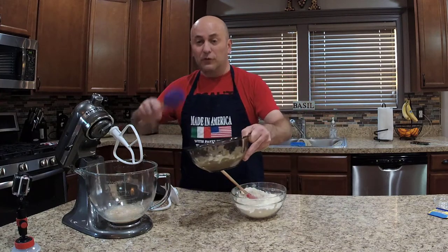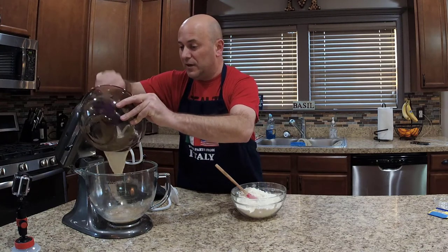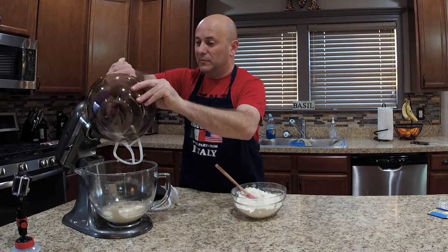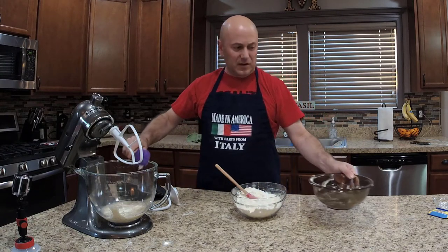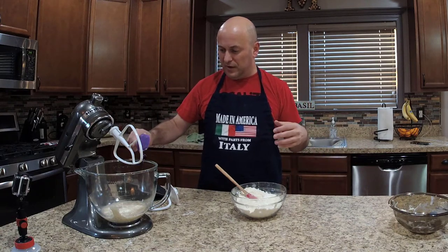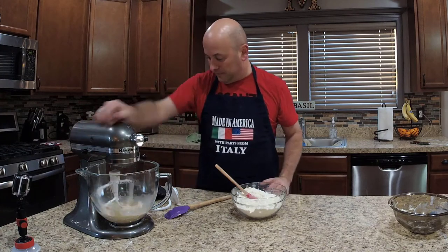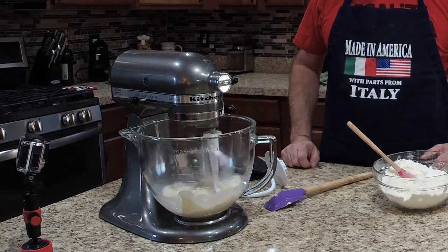For the overnight starter, we're going to scrape it down into our water. I've got my paddle on the stand mixer. Let's make sure we get all of that starter. When you use an overnight starter it gives the bread a little more bite and more body — you can really smell the yeast coming out. Let's lock it in and get this mixing up; we want to break up that overnight starter a little bit.